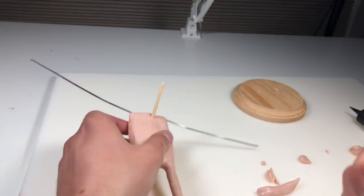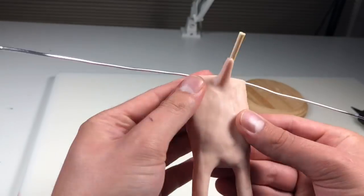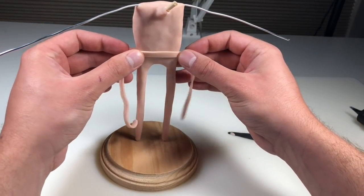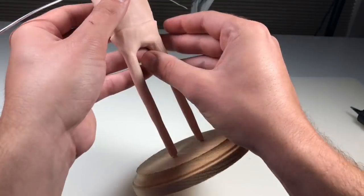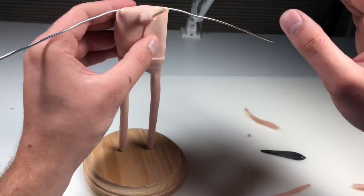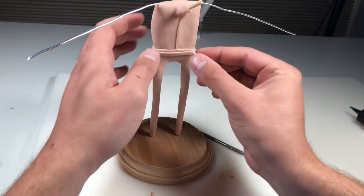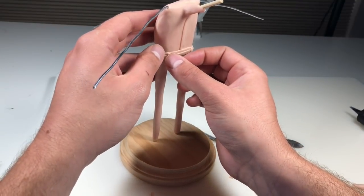Now that the torso and legs are completely covered, I just added a bamboo skewer for the neck and then I'm adding some Super Sculpey to the base of that skewer to create the neck itself. Then I'm adding him back to the base, rolling out a snake of clay, rolling it through my pasta maker vertically, and creating the top of his pants with it. I just added it to the piece and blended the bottom edge in with his legs. Now we're doing the front of his button down shirt, and then we're going to give him a nice little belt for another level of detail, adding some belt loops.